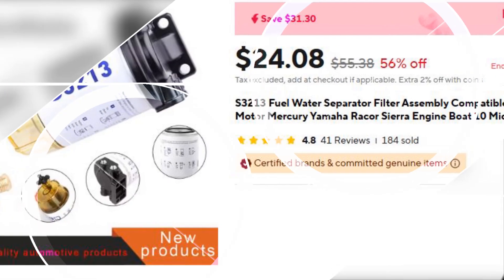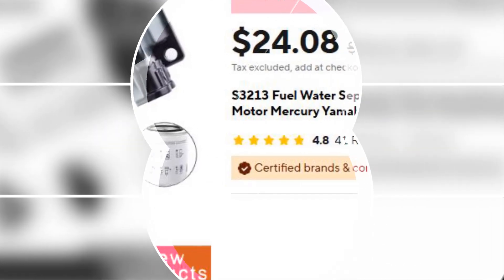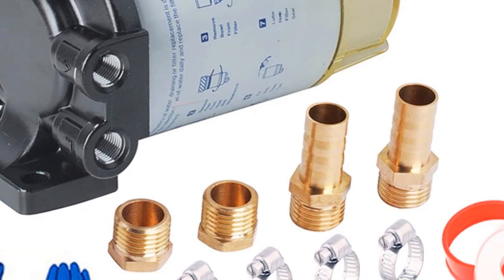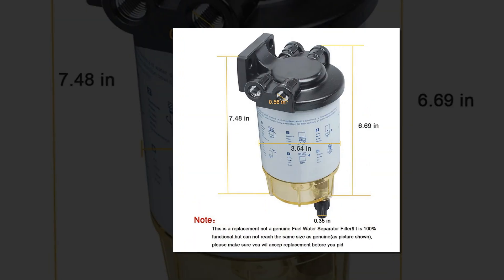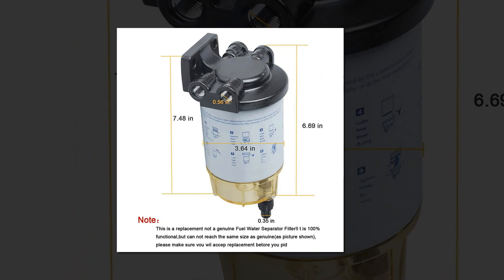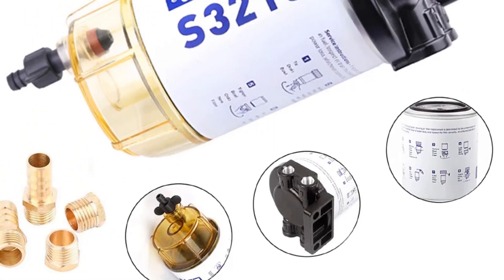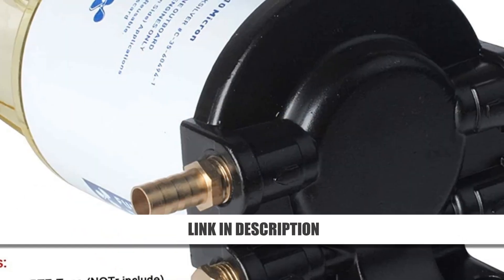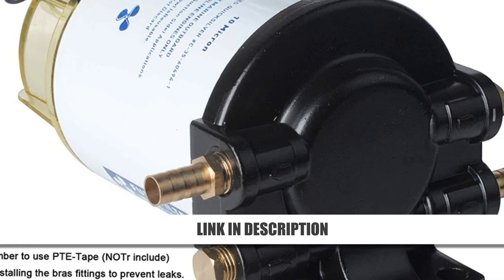Number 2: S3213 Fuel Water Separator Filter Assembly. The S3213 Fuel Water Separator Filter Assembly is perfect for marine engine maintenance. Its simple element replacement process and universal thread size make installation a breeze. Durable plastic and metal construction ensures long-lasting use. It effectively removes water from fuel, optimizing engine performance and reducing wear. Designed for ease of use and reliability, this filter assembly is ideal for boat owners looking to maintain a clean and efficient fuel system at a competitive price.